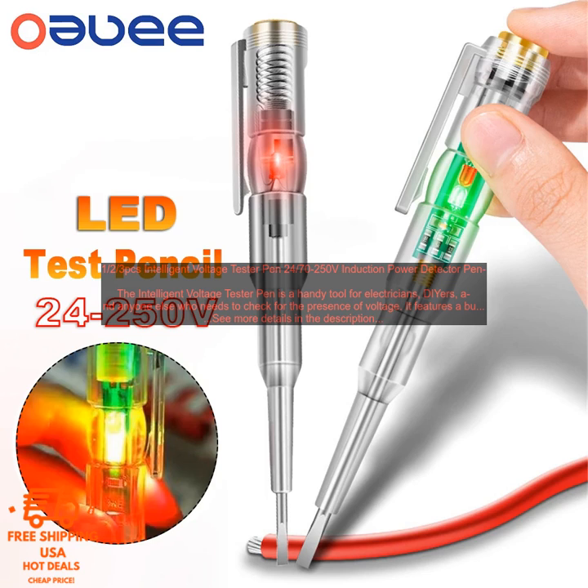The Intelligent Voltage Tester Pen, 24 to 250V Induction Power Detector Pen, is a handy tool for electricians, DIYers, and anyone else who needs to check for the presence of voltage.